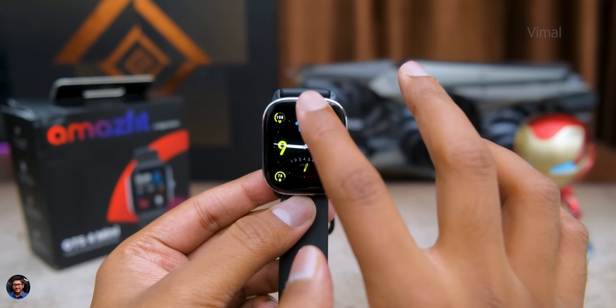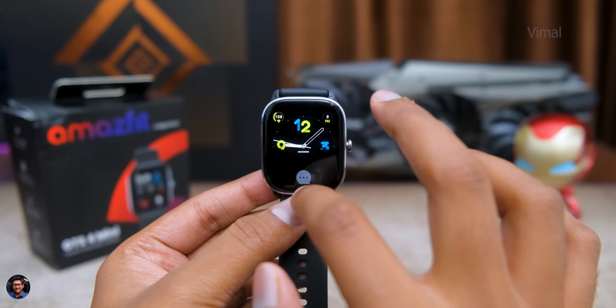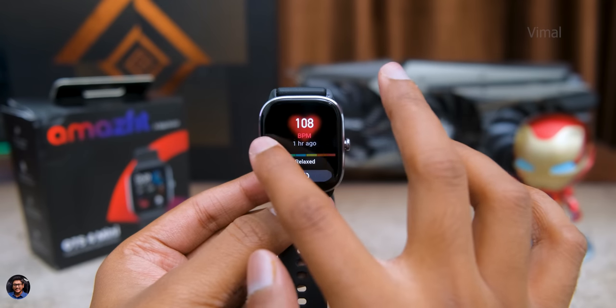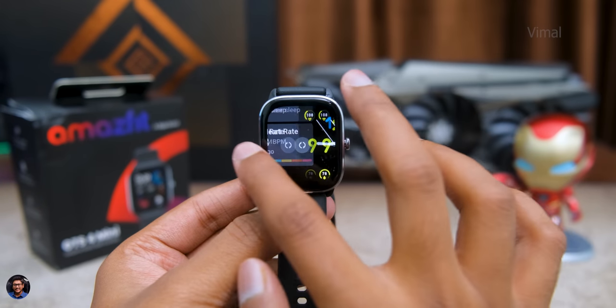Watch performance is pretty good overall — UI navigation, app opening and closing all felt smooth and stable with not much lag or stuttering. The only wish would be a 60Hz refresh rate for smoother scrolling, but Amazfit has kept the refresh rate limited to offer longer battery life, which is an intentional trade-off.